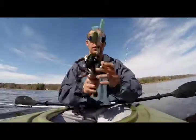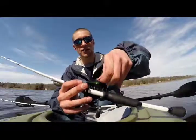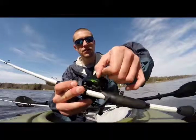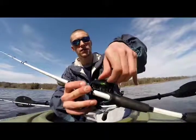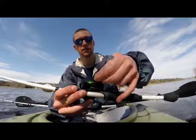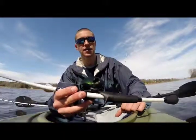Some reels, like this Shimano Corrado 50E, have a braking system that is easily accessible on the outside. So all you have to do is turn it forward to increase your brakes and make sure your backlash doesn't happen, or you can decrease it to get a little bit further distance on your cast on a non-windy day.